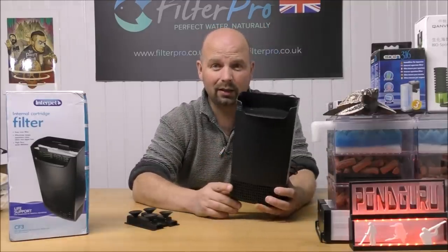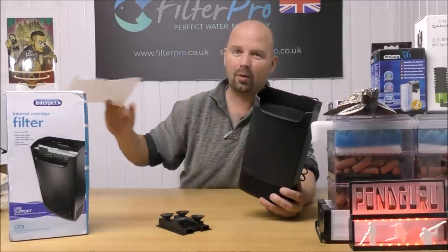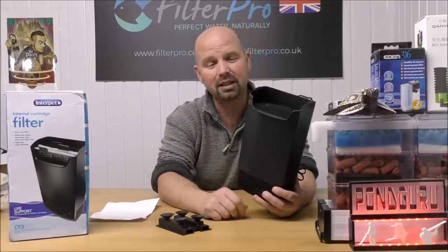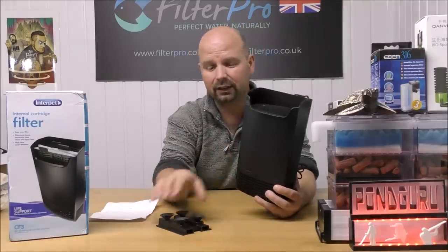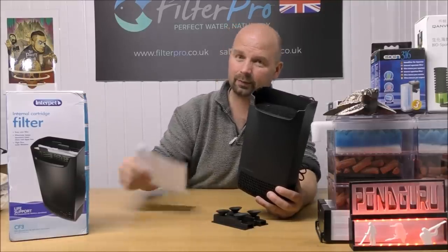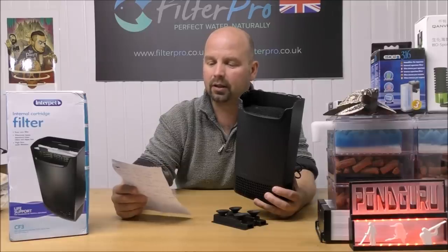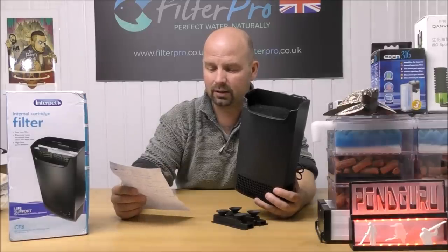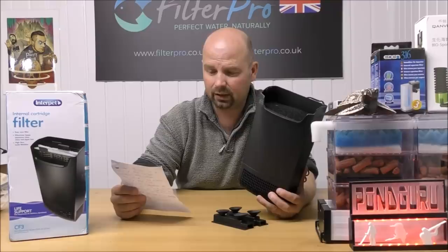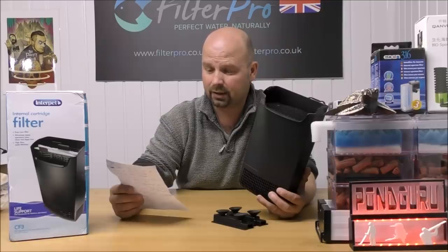That was a very easy way to improve the capacity and the function of this filter. However, there is a downside to putting a lot of media into an internal filter that sticks on the side — in the words of Colin: 'I put a pebble at the bottom for the filter to rest on, it's that heavy, it slides to the bottom of the tank on its suckers.'